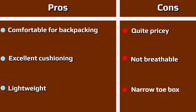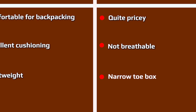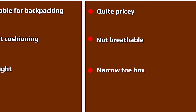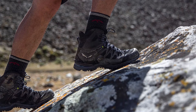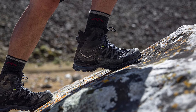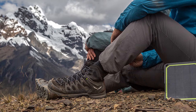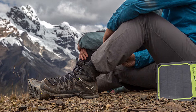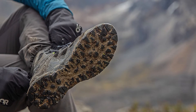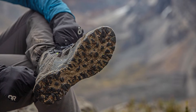It even felt nimbler than the Scarpa Zodiac Tech GTX at 2 pounds 11.7 oz that I brought to Nepal's Everest region. Even after submerging the boots in a river and gaining some water weight while hiking in Peru, they didn't feel overly bulky or cumbersome underfoot, and the same held true on smooth trails and prolonged sections of flat ground. The only time I noticed any true heft was when the soles kicked up sticky clay for a portion of our trip, but otherwise I often forgot about the boots entirely.